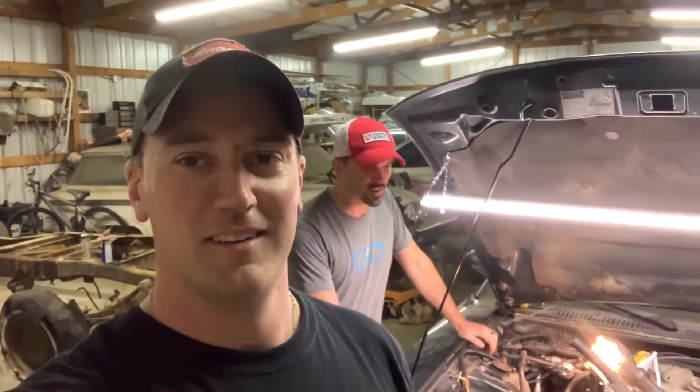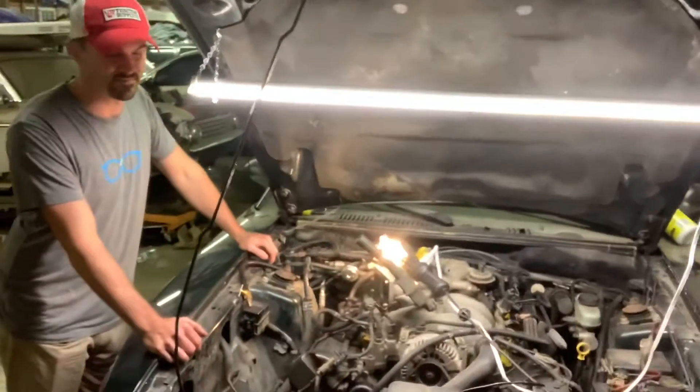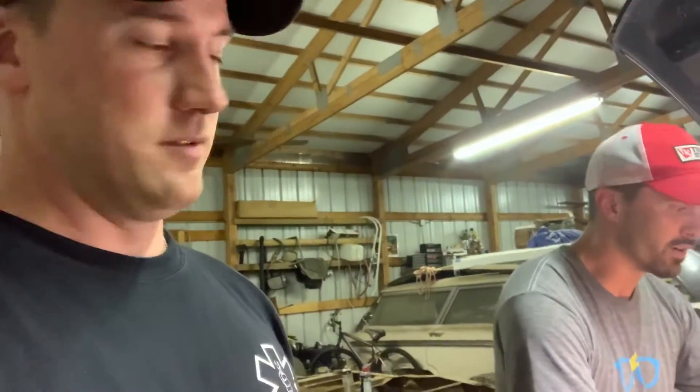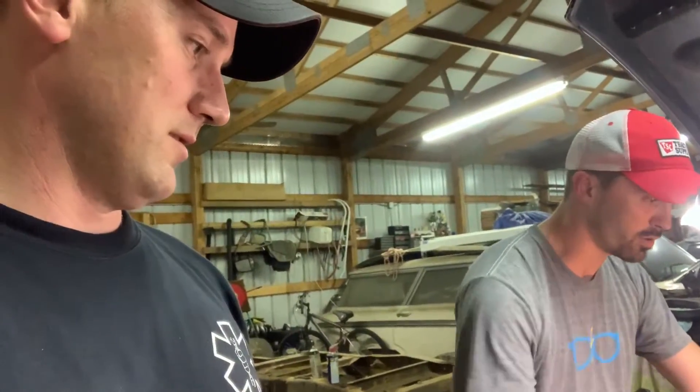Tonight we're working on a 2001 Mustang Bullitt, fixing a blown-out spark plug. The story is he had a helicoil put in just this one cylinder. When he was replacing spark plugs, the old one came out and the helicoil came with it. He tried putting a new helicoil in and it blew that one right out too. So we're going with the Calvan — a better system — and we'll show you all how it works.